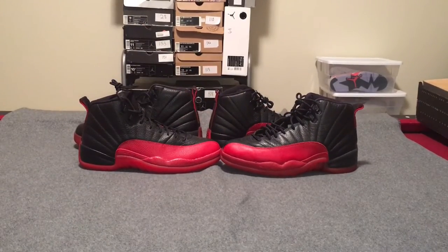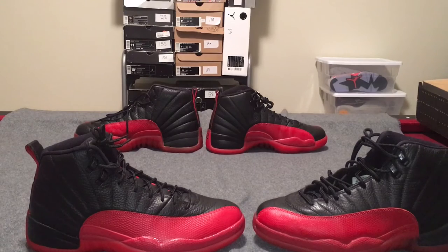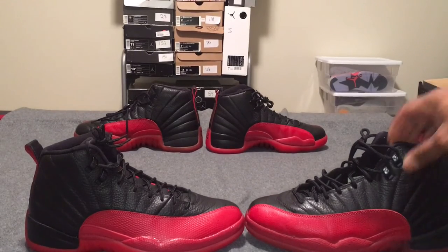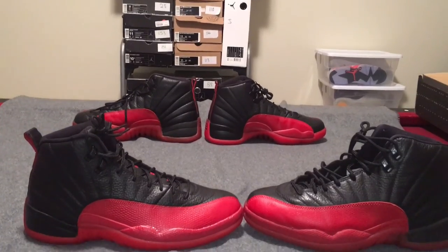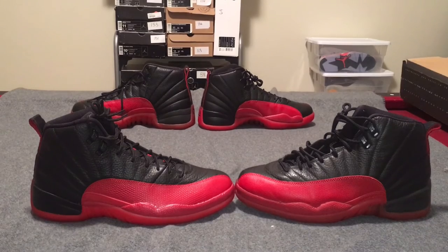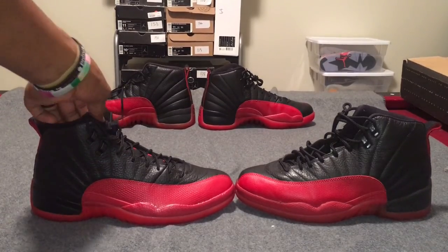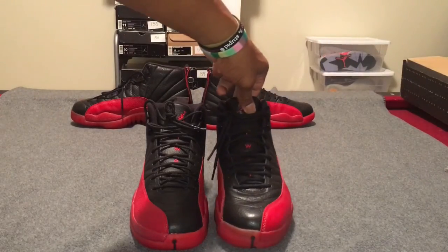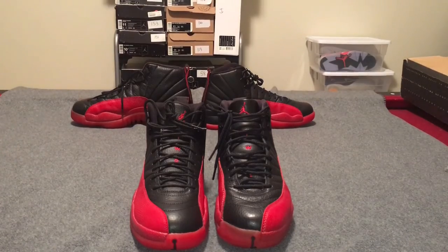Overall, I think for the most part it is a fairly accurate representation of the shoe. The shape of the toe box is slightly off, just a touch, but overall I thought it was a faithful execution. I knew it wasn't going to be quite the 97 quality, but still nonetheless very good — I was overall happy with it. So that's going to wrap up our comparison of the 2016 Air Jordan 12 Flu Game and the original 1997 version. Thanks everybody for watching, for subscribing — tell a friend to tell a friend, all that good stuff. Back with more videos.